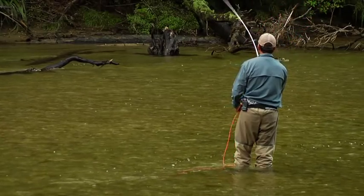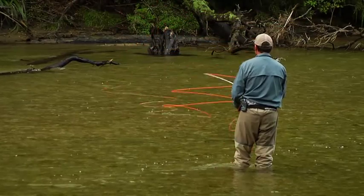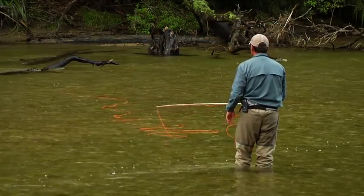The size of the wiggles are governed by how much you move the rod. The larger the flicks, the larger the wiggles.